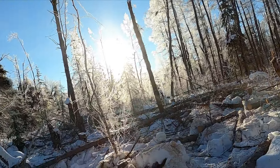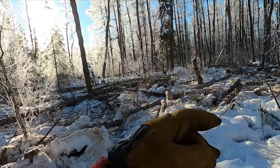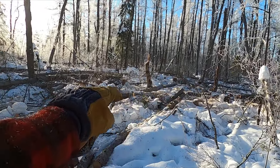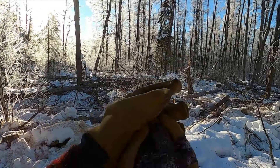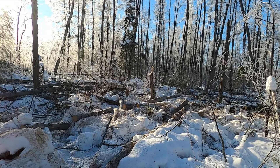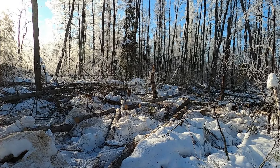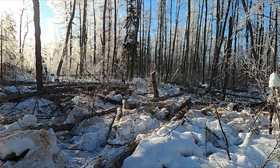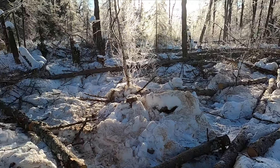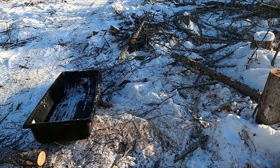Alright, this is what's happening here. I think I got six or seven that I dropped — kind of fell them this way, wedged them over. I had a little slight back lean but managed to fall them this way. I got three of them bucked up now in four-foot lengths, and I'll be getting these loaded up into the sled.